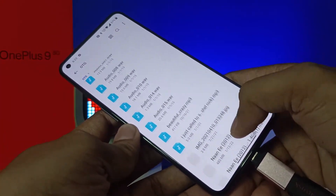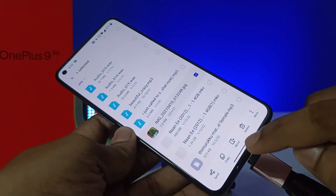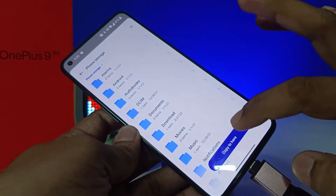If you want to copy any file from the OTG, you need to click and hold, then choose Copy, choose phone storage, and copy it there.